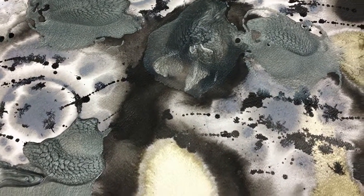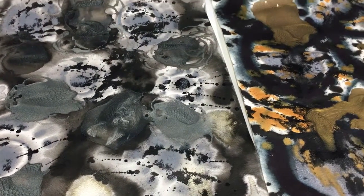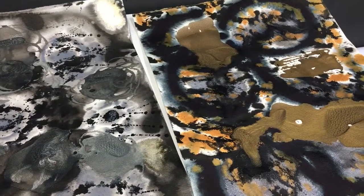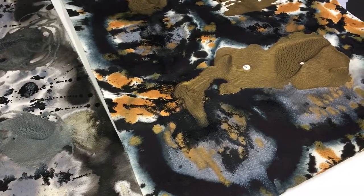I wanted to show you some of my latest works, part of my mixed-media range, where I start out with water-based media paintings, and then I cut them up into circles, and then I apply gold leaf, and ultimately come up with a mixed-media composition.